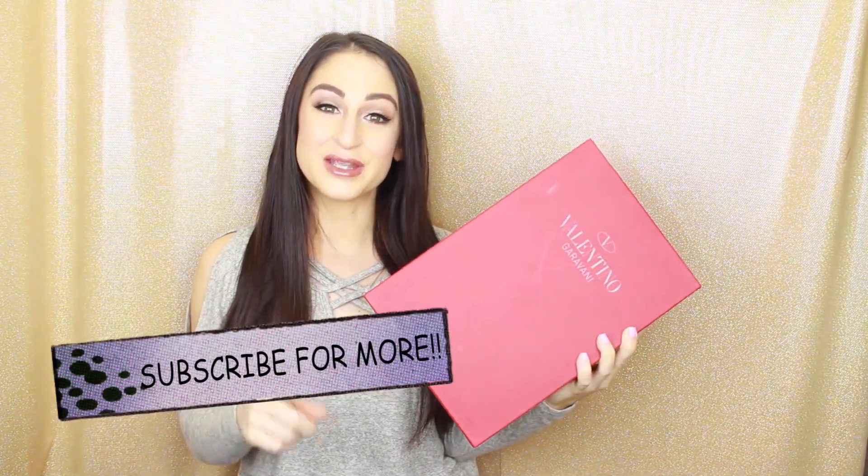I saw them online and I just had to have them because they were an amazing price tag — I just couldn't pass up the opportunity. So I did purchase them and they came in the mail the other day. I snapped you guys on Snapchat, so if you don't follow me, you should. If you do follow me, you would have seen me snap about them. I didn't show you guys, but I kind of teased you, snapping the box, and I can't wait to open this with you guys.